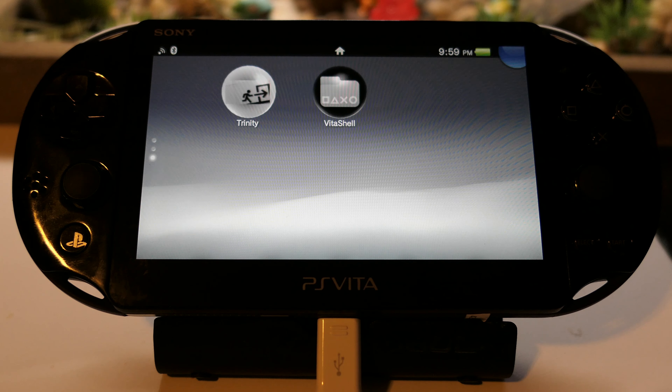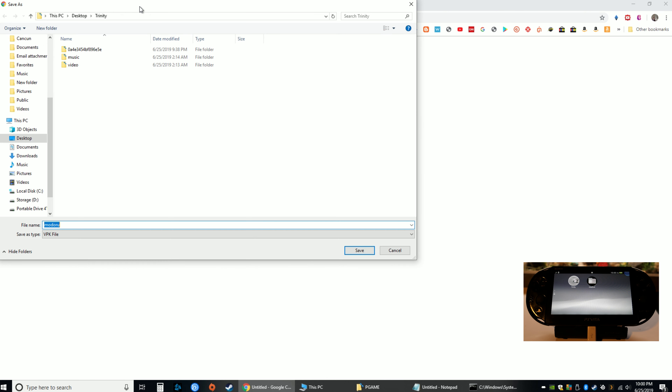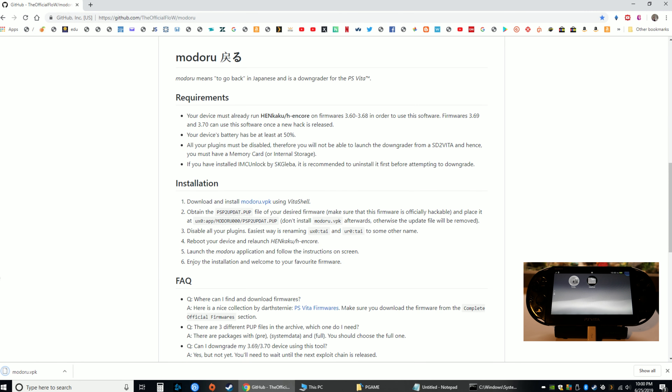We have Trinity and VitaShell, and in my links you'll see a section for modoru. This is the Flow's official modoru GitHub, and now we're going to download the VPK file. Under my Trinity folder I'm going to create a new folder called modoru, just to separate this from our HENkaku hacking.